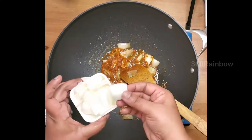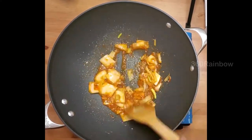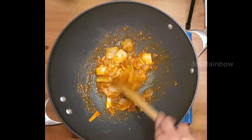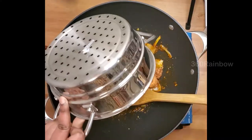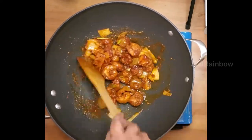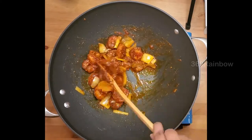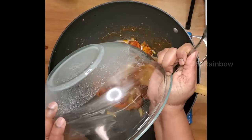I have taken some cubed onions and I'm adding them here. Adding quarter teaspoon of salt for this sauce. Now I'm going to add our fried prawns to this sauce.